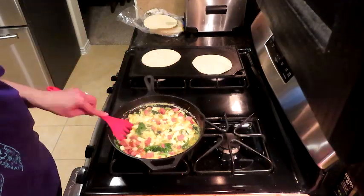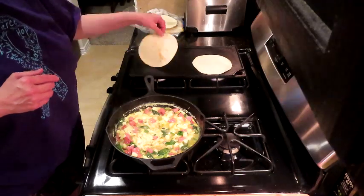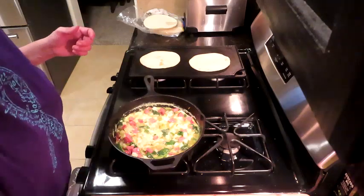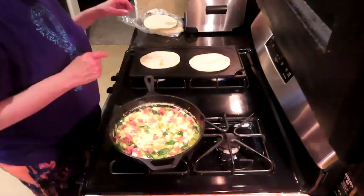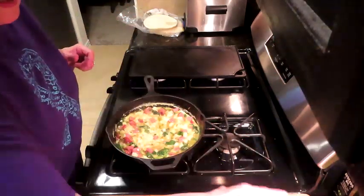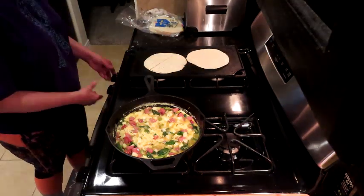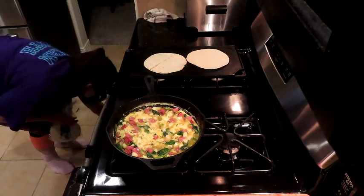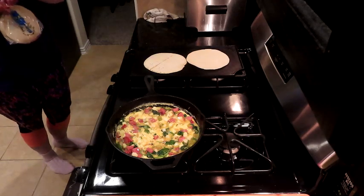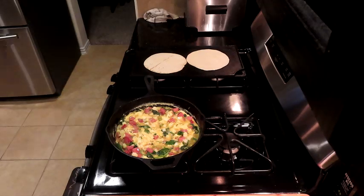Her brand new car — she'd had it about two or three weeks and got a nail or some kind of screw. But she does work in the construction side, so there are lots of nails and screws around. Fortunately, she got the coverage that replaces the tires in the event you get a nail or a screw.